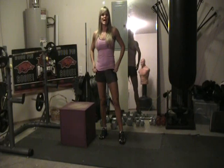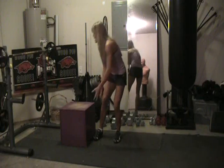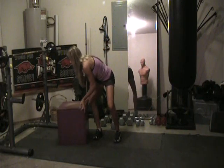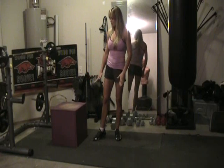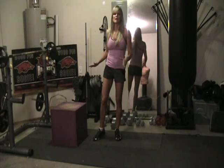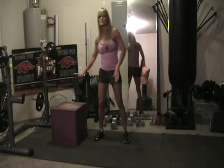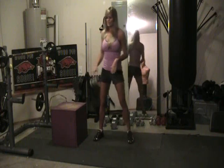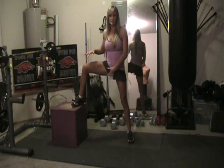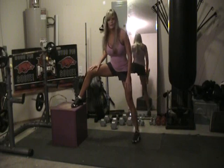I'm going to do side box lunges now. We have our trusty box here. Any of these that we're doing with the box, you can also use a step if you don't want it that high. Most gyms have aerobic steps, so you can set them to whatever level you want. I like the box because it's nice and stable. You can also use a bench. A side box lunge is where you put your foot up on the box and have your other foot nice and wide.